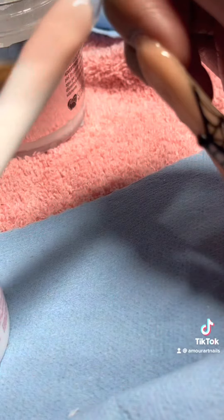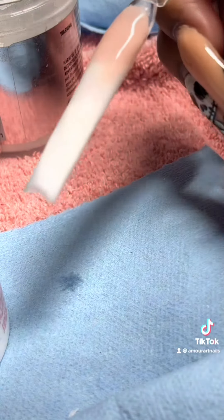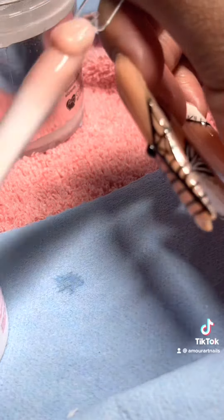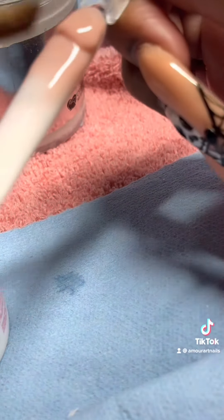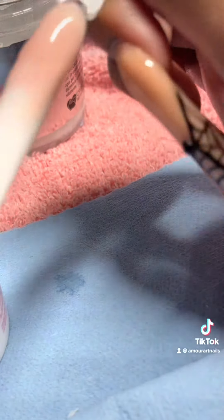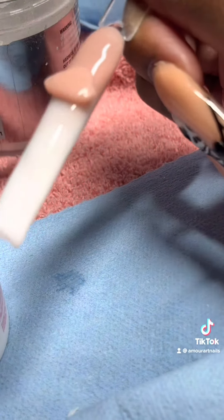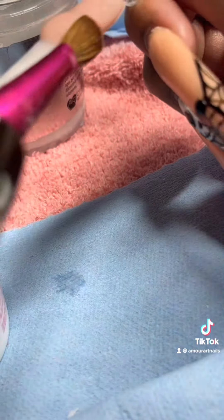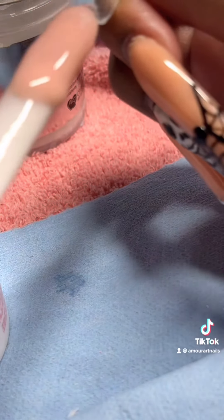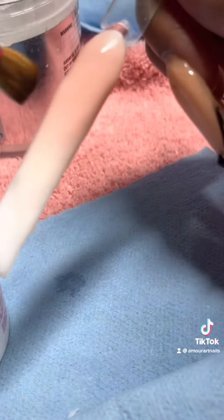Here I'm taking my cuticle bead and placing it far from the cuticle. Obviously this is a fake nail so you can't really see, but just imagine placing it a little bit further from the cuticle and then patting it down. I took another bead and placed it between where the apex meets the nail, then I drag it to the top and drag it down just for the ombre to extend more since it's a longer nail.